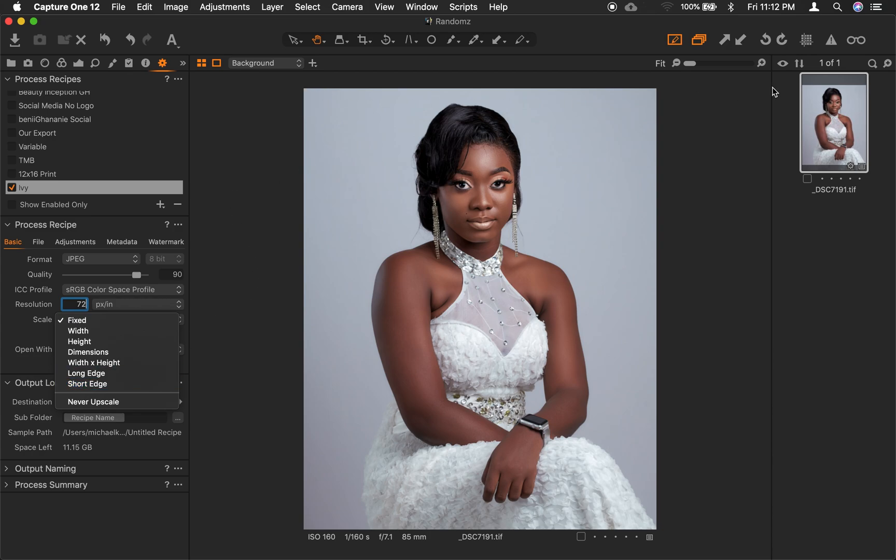If we constrain the width here, it will affect the height automatically, so if we have a portrait it will be the same size, and if we have a landscape picture it will be the same thing. In this case we want to constrain the short edge — so here we have the short edge, and we want to keep it at 1080 pixels.